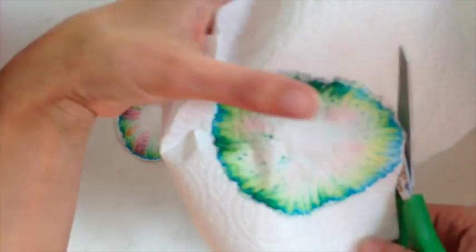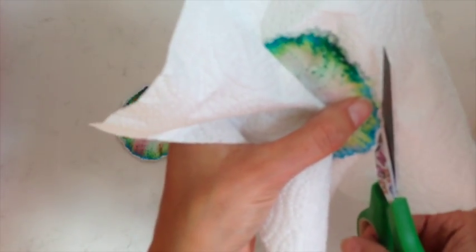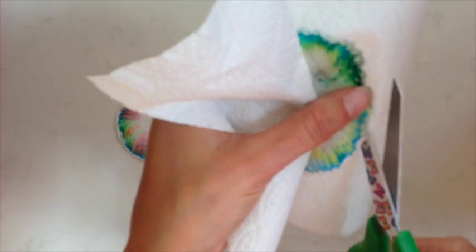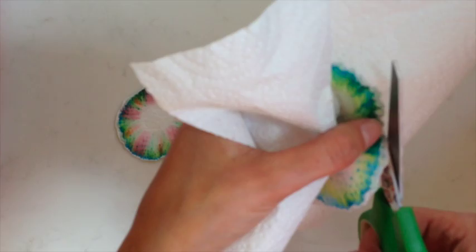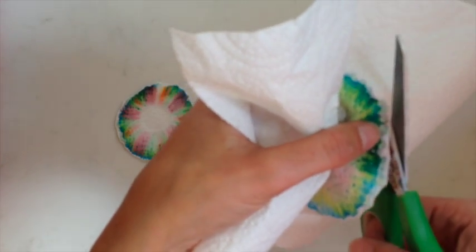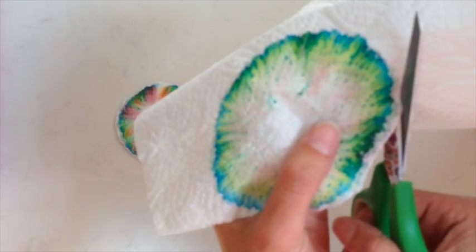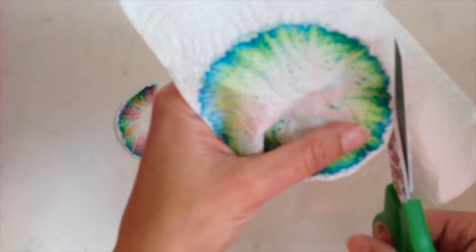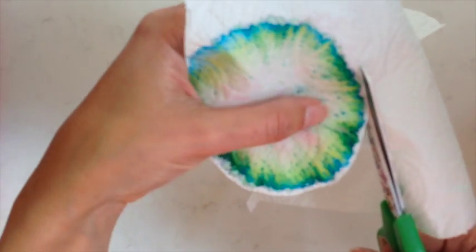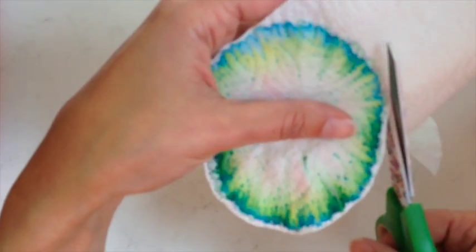So if there was a message written at a crime scene, they could work out which pen was used by comparing the chromatography traces of the message to several other pens and seeing which one produced the same pattern. So it does have some real-world uses as well.